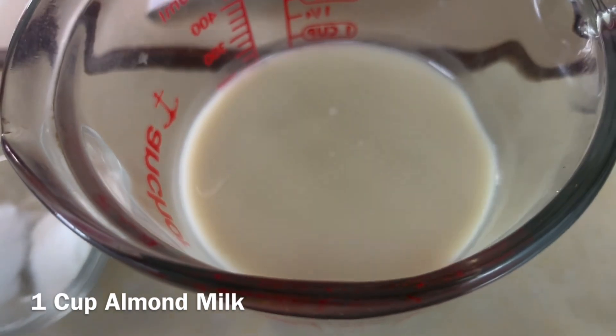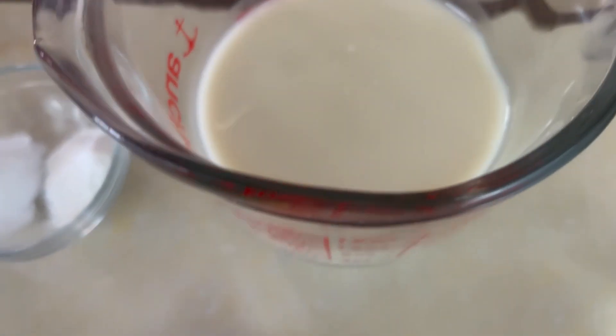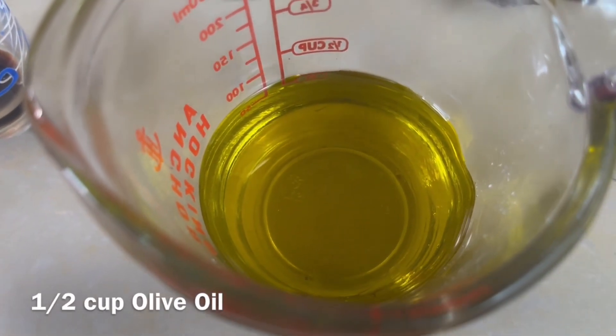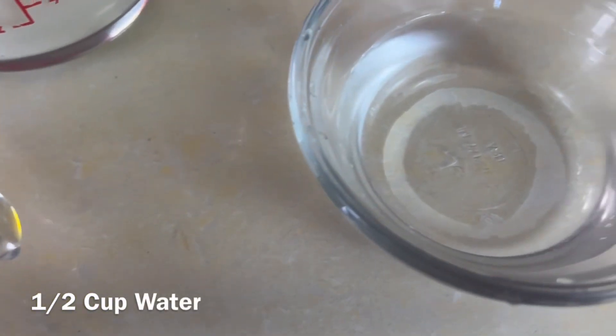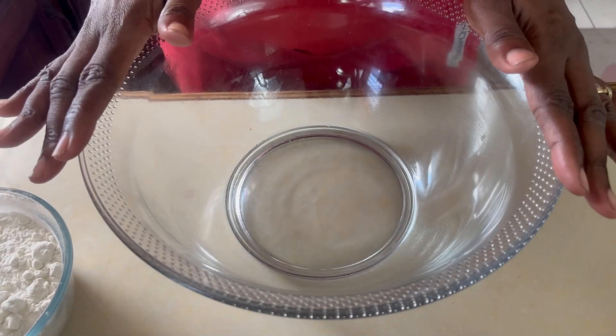I'm using one cup of almond milk, but if you don't have almond milk you can use whatever kind of milk you have. We also have half cup of olive oil and another half cup of water.